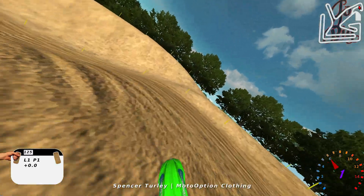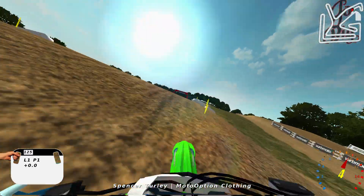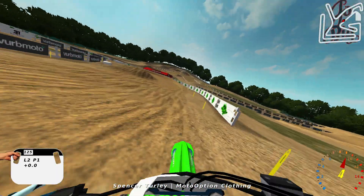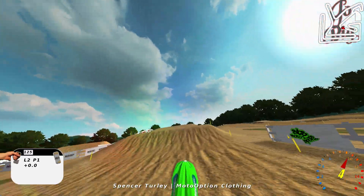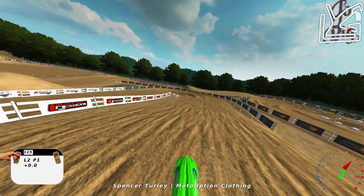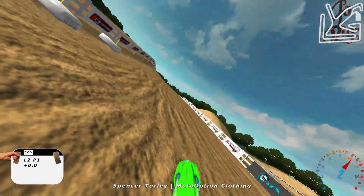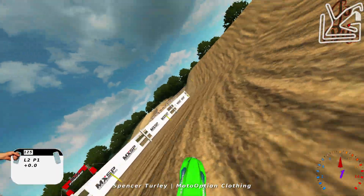Sometimes you kind of need a 450 to hit certain jumps, but yeah, this track's tons of fun and just a lot of these sections you just get going crazy fast and just never let off. And it's cool because the track itself is made to go fast on, but it's also tricky because right here you see all that roughness — even though you can go fast, it's tough to go fast on it. So it's a lot of fun.